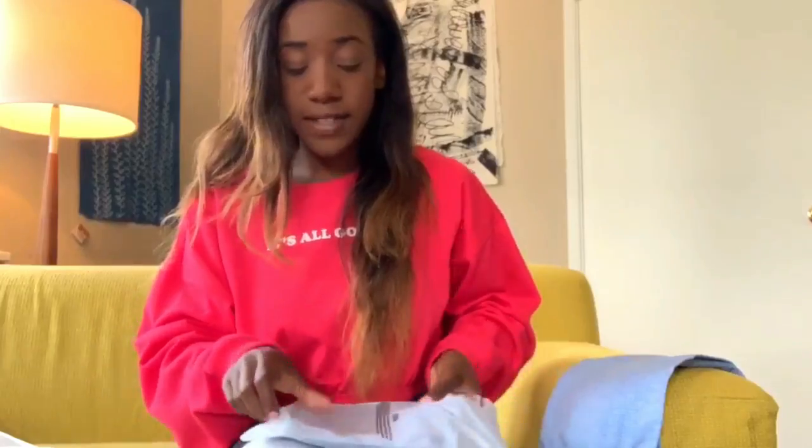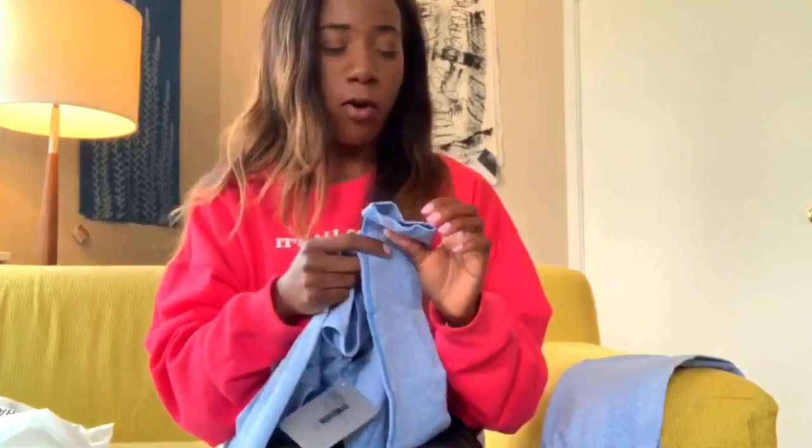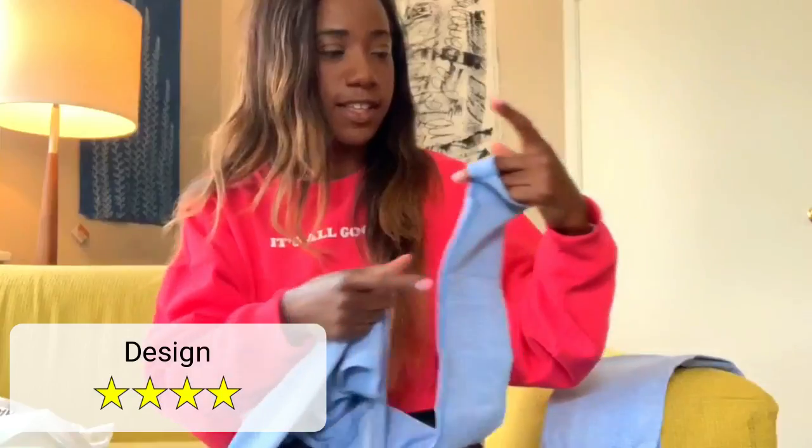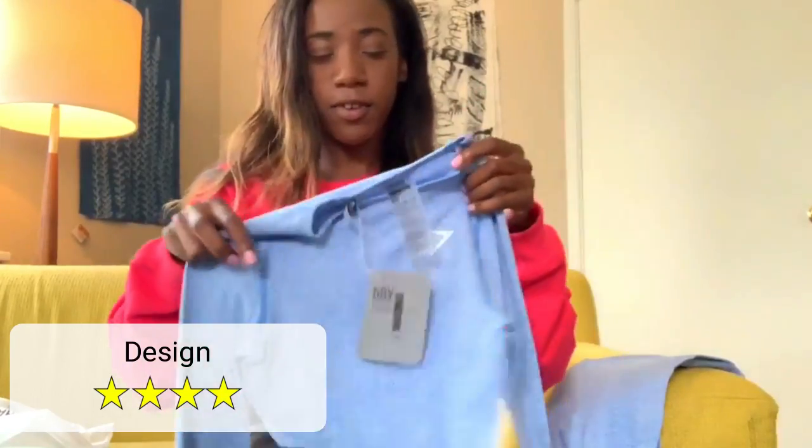I wasn't able to buy the crop — or was it the bra that I wanted? Oh my gosh, it has little thumb holes. Okay, I did not know that. It has thumb holes!